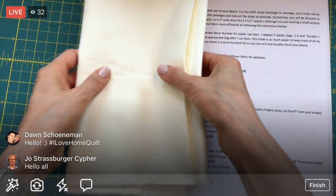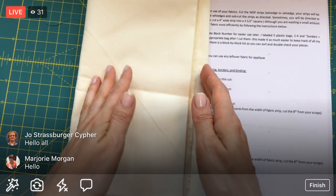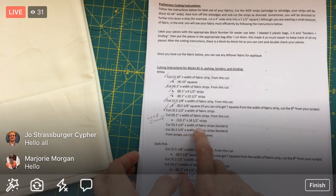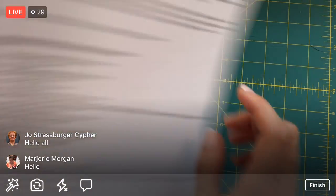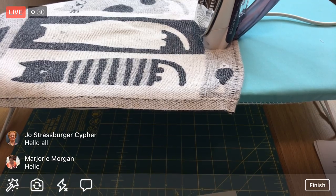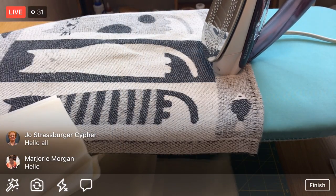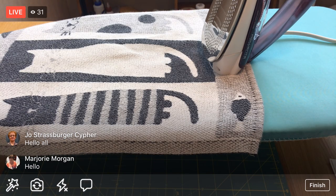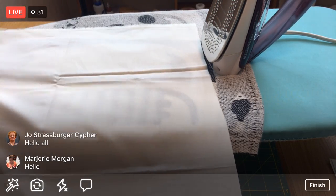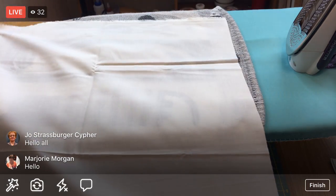I happen to have a yard cut of this, but I ran out of that yard. This is an additional yard cut that we'll start cutting the rest of these fabric pieces from. First of all, I need to iron. Last time we worked on a project I didn't iron beforehand - maybe I got lazy - but you guys were mad at me and I was kind of mad at myself too.